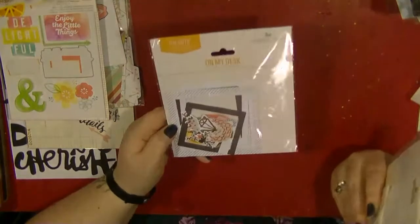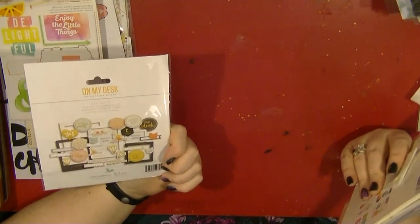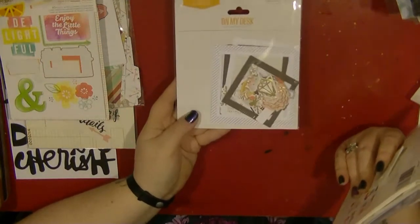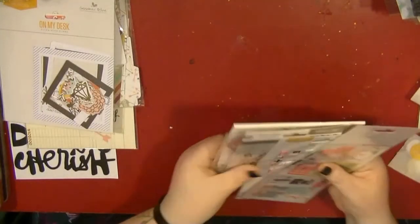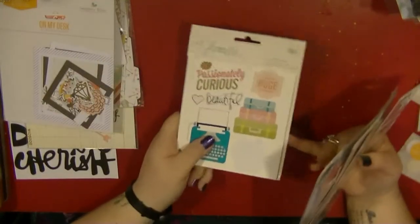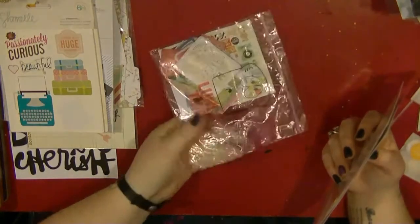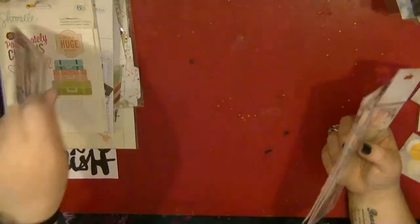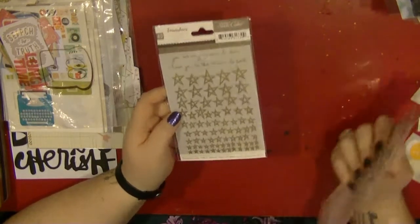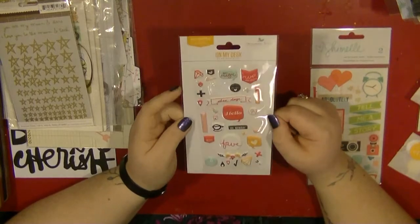I also completely forgot about this - the On My Desk die-cut pack from Gossamer Blue. It has lots of gold and different bits in, and there are some beautiful pieces in here that I really want to get used up. I've also got the Chamel sticker book - I've used quite a few of these but I want to make sure I'm using them up rather than just saving them. I've got her die-cut pack in a little baggy as well. This is an old pack of Studio Calico rub-ons which I've had for a while - I've used a few but want to get them used up because rub-ons don't last well.